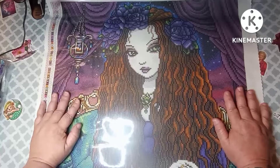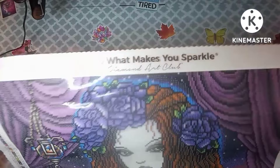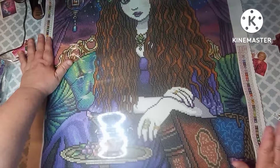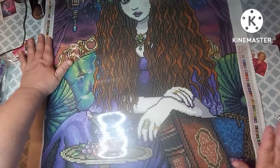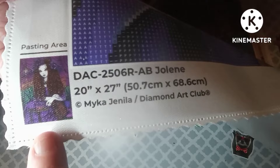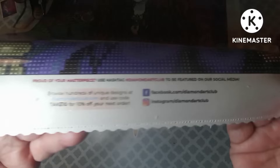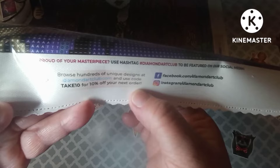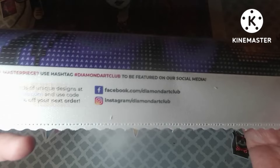With Diamond Art Club, all of their kits have their logo at the top of the canvas — it says 'Do What Makes You Sparkle, Diamond Art Club' with a little diamond. There's a schematic on the top left and on the bottom right. On the bottom left we have a thumbnail picture of the canvas with all the info. In the bottom middle is a 10% off code, and it has Facebook and Instagram info, plus the lifetime warranty and their support email.